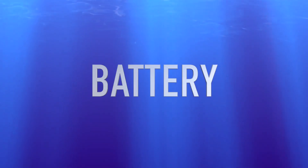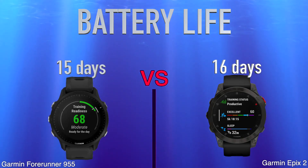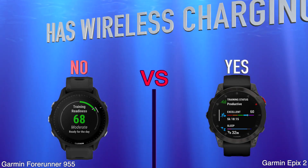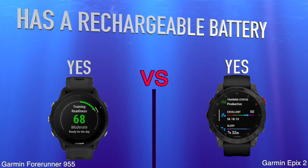Battery. Battery Life. Has Wireless Charging. Has a Battery Level Indicator. Has a Rechargeable Battery.